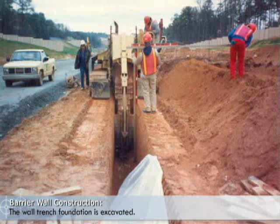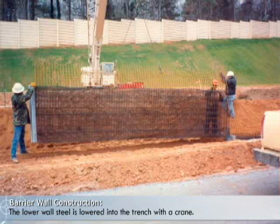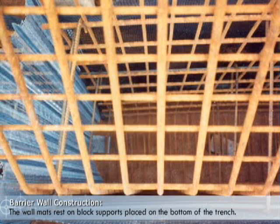The wall trench foundation is excavated. The lower wall steel is lowered into the trench with a crane. The wall mat rests on block supports placed on the trench bottom.